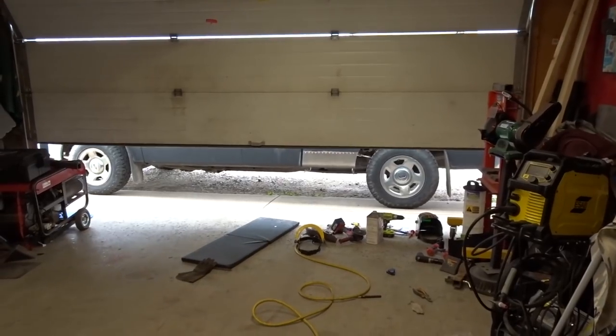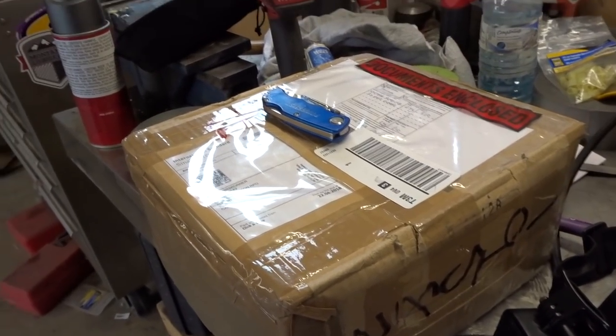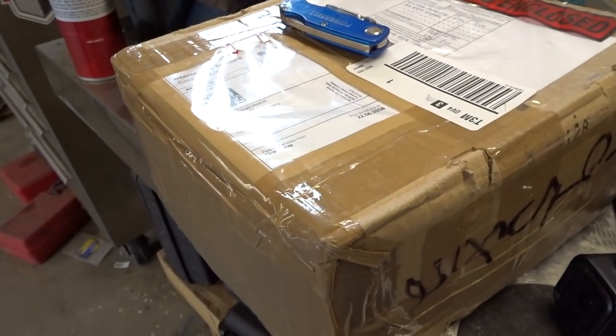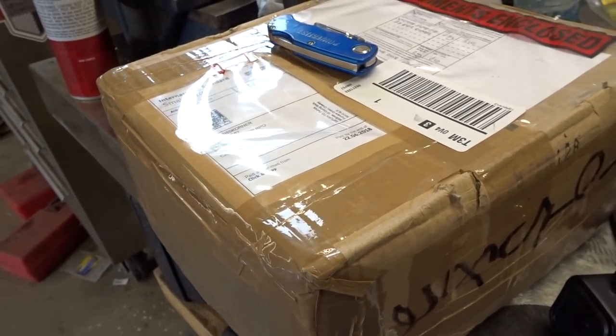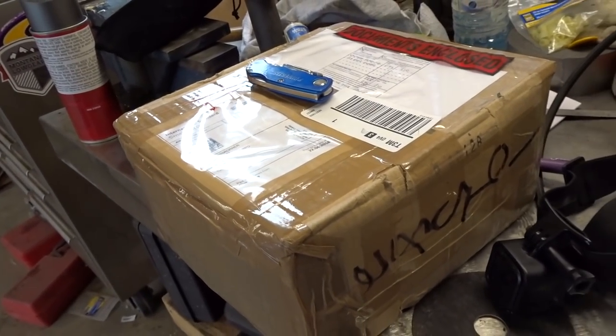So I got this parcel a little while ago from Royal Mail, so I'm going to assume it's from the UK. Let's open it up and see what we got — I like it when people send me things, it's always something interesting.